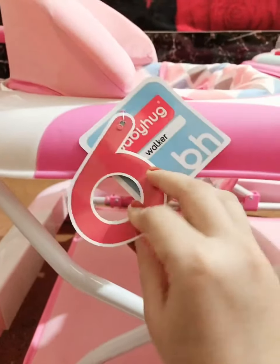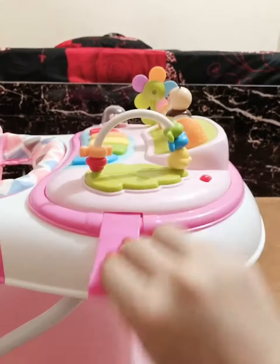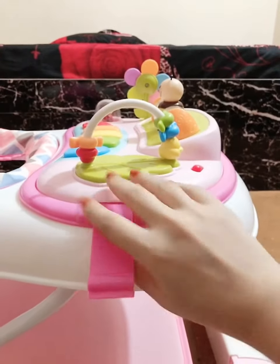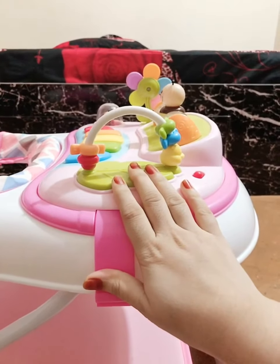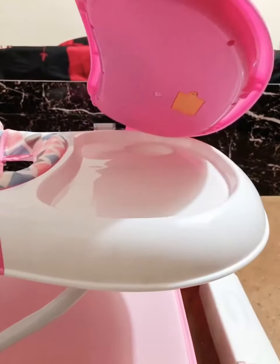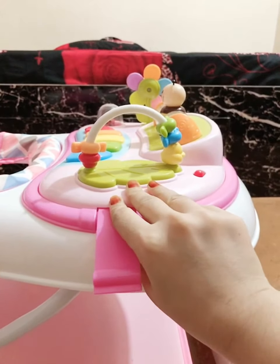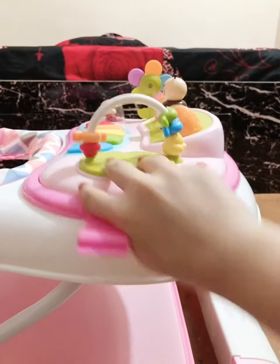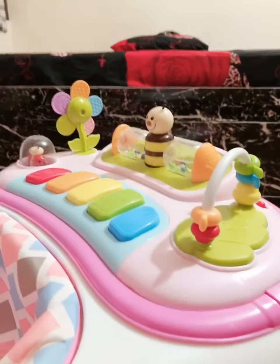It's suitable for babies ranging from six months to fifteen months. Now, we don't only have an interesting musical toy tray — we also have a food tray here. If you want to place some food or milk and give it to your baby, you can remove it on both the sides and then place the food.